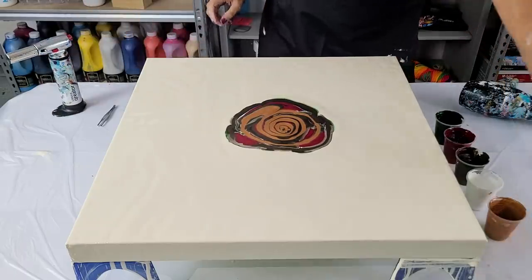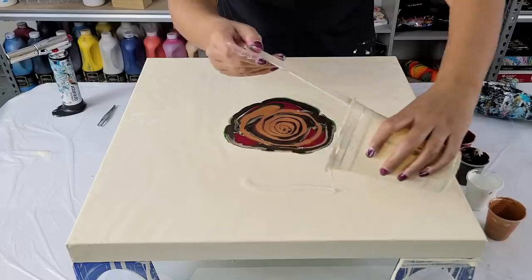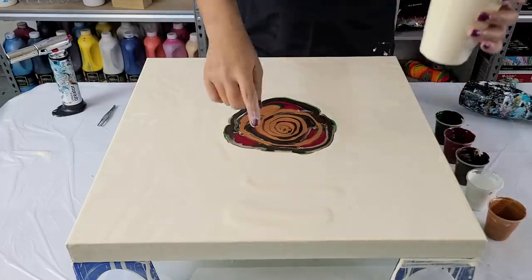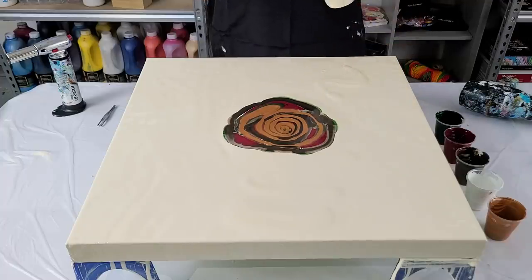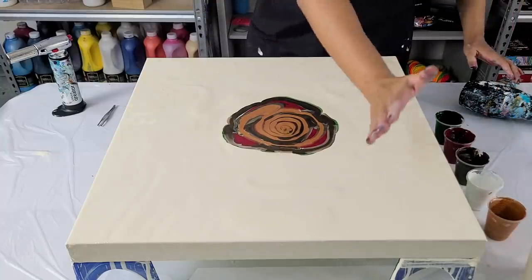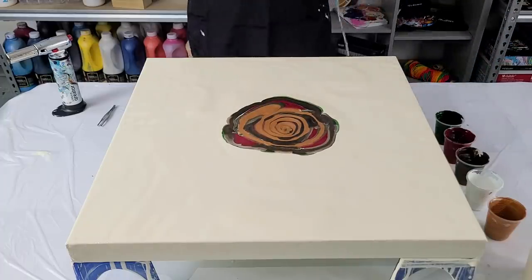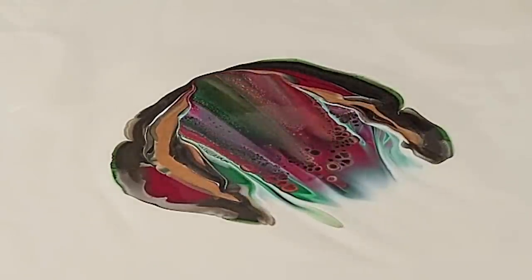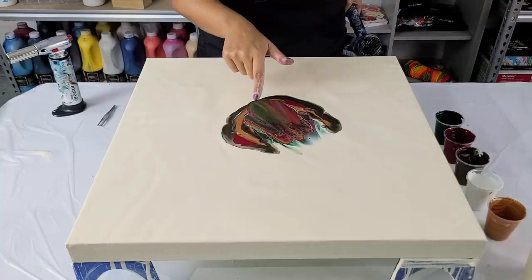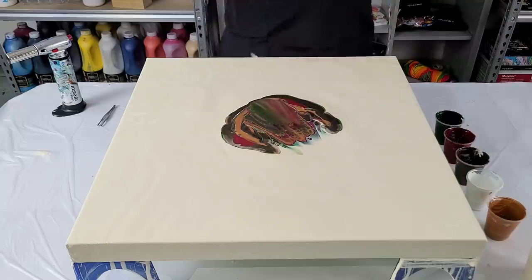Let me put some where I'm going to blow out — a little bit more, a little bit over here. Maybe I'll just blow the colors over each other and see if I get a similar cell reaction using a different metallic. Oh my gosh, that is gorgeous! I'm just going to blow out from here.